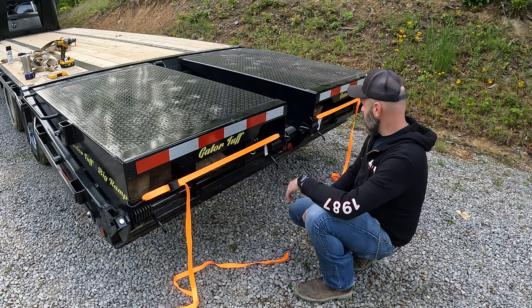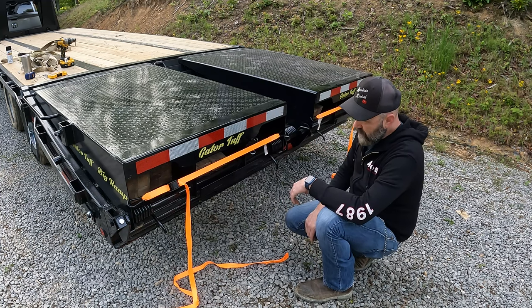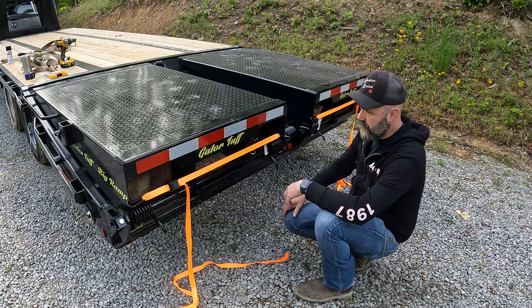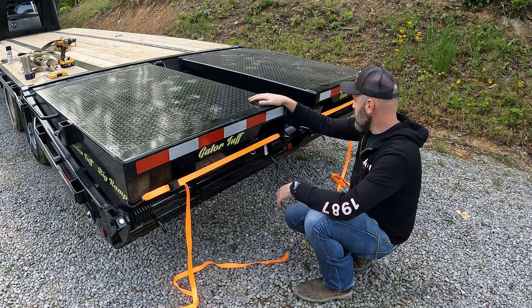I'm going to get another pair of wheel chocks and stick them in here too. Should work good. Gives me a place to store this stuff without putting it all in the tongue box, and it doesn't look too bad either.